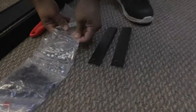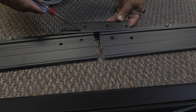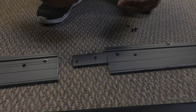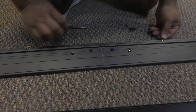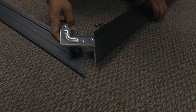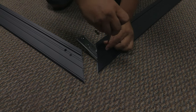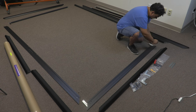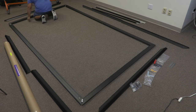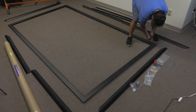Step 2: Assemble the inner frame. Position the black I-shaped connector of the inner frame so the screw holes line up between the horizontal frame pieces and the connector. Put in the screws and tighten with a Phillips screwdriver. Repeat this for the top and the bottom. Insert the inner L-shaped connector into the top and bottom of the vertical frames. Slide the other side of the inner L-shaped connector into the horizontal frame for all four corners so the frame forms a rectangle. Tighten all the screws after the four corners are properly aligned.